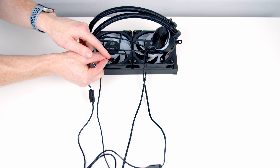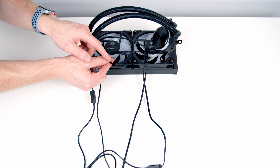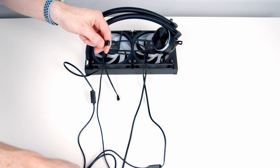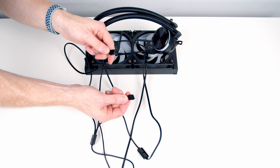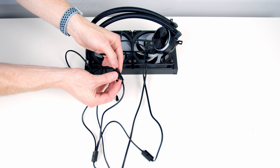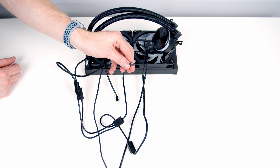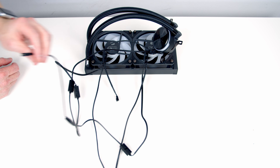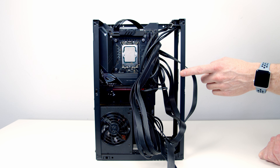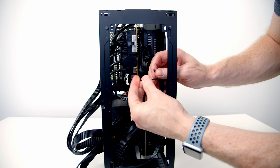Moving on to the pump, we've also got two connectors: a 4-pin PWM connector which plugs into the AIO header on our motherboard, and a 3-pin 5V ARGB connector. We have one connector left on our triple splitter cable, so we connect it up and add the cover. The end of the triple splitter cable then goes into a 3-pin 5V ARGB header on the motherboard. Before we install the AIO we need a bit of cable management — I'm going to use a cable tie to tidy the cables coming from our GPU.